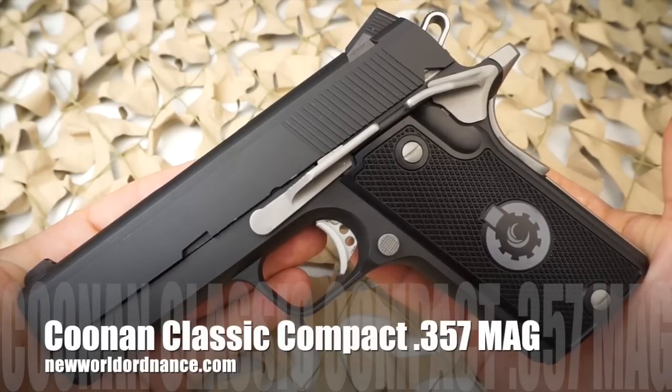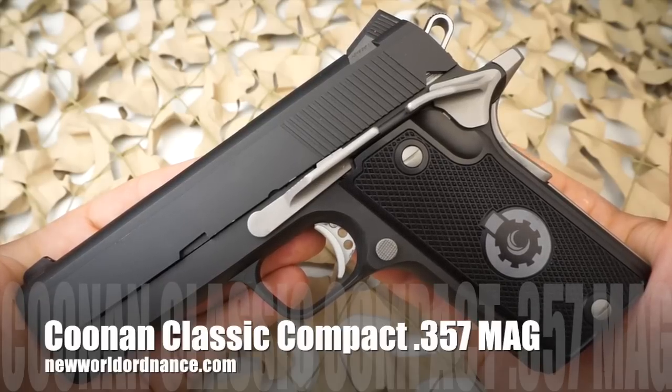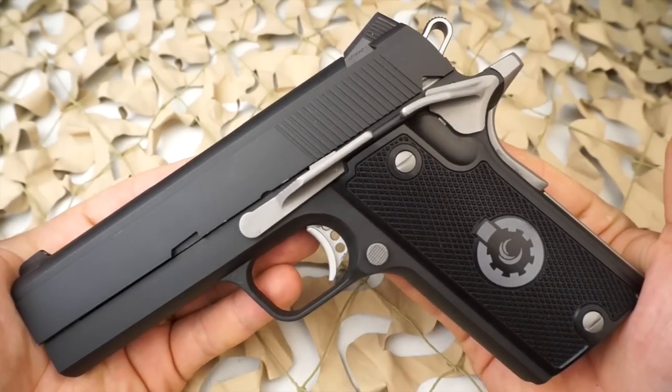You're watching New World Ordnance and today we're taking a look at the Kunin Classic Compact 4-inch .357 Magnum 1911-style pistol.